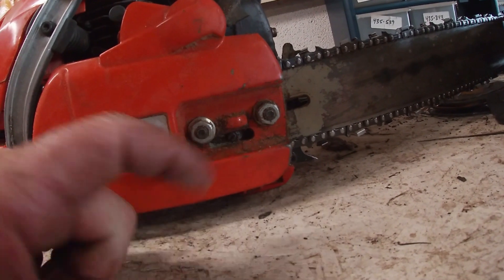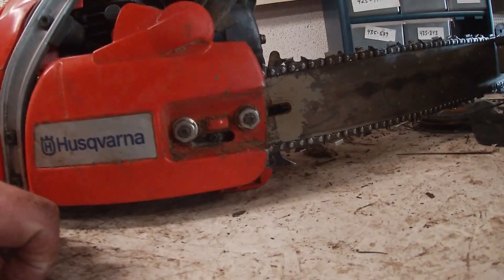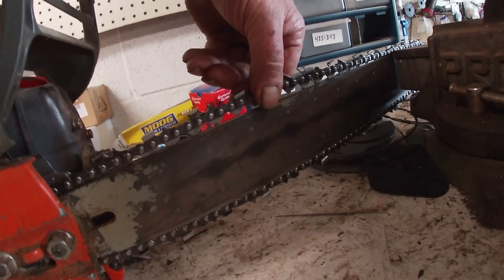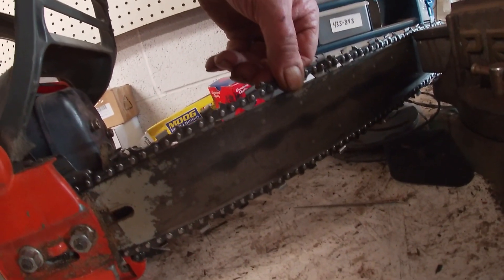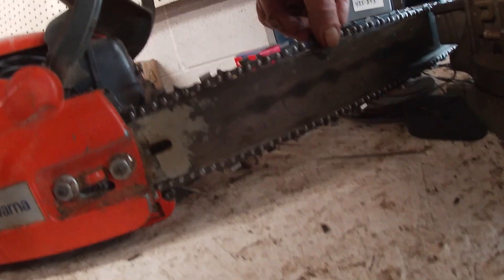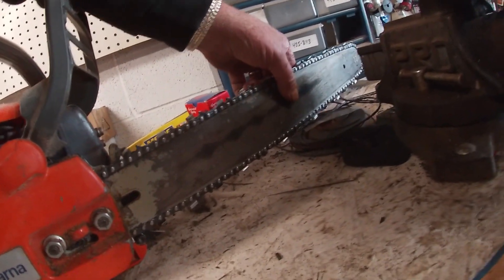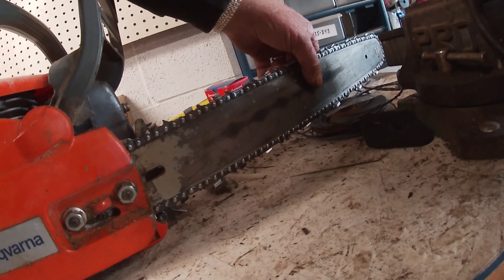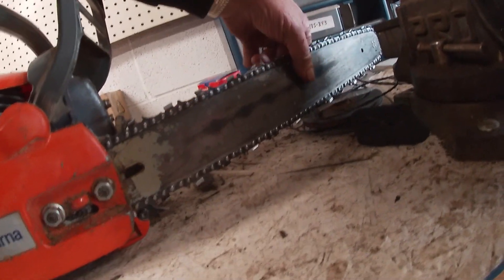Inside here where my finger is, that's a tightening and loosening screw. The first thing we want to do is check — you should be able to lift those teeth up just so you can see the bottom, with a little bit of pressure. You don't want it too tight and you don't want it too loose. If it's too loose, loosen these two bolts and adjust it. The best bet is to always have your bar tip up with pressure, because that's how you'll be cutting — if it's just laying there and you tip it up, it will loosen the chain.